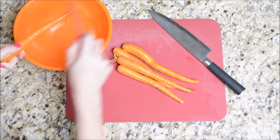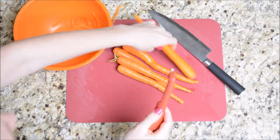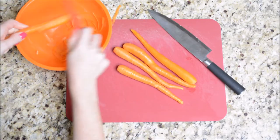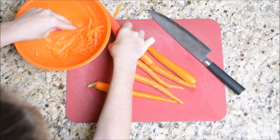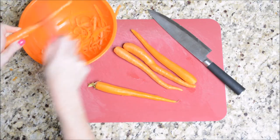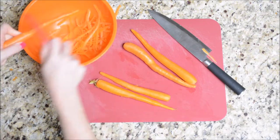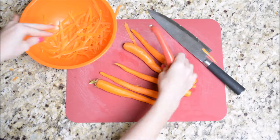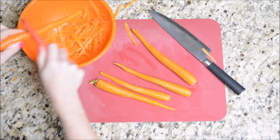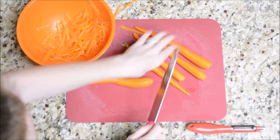All right guys, let's go ahead and get started. I'm going to start by chopping up all of my vegetables and washing my chicken. I'm going to chop my carrots, chop my celery, and also chop my onions. Then I'm going to take my chicken, give it a good wash, and cut off any of the extras that I don't want on there. I'm really picky about my chicken, so I like to wash it and take off anything I see hanging off.